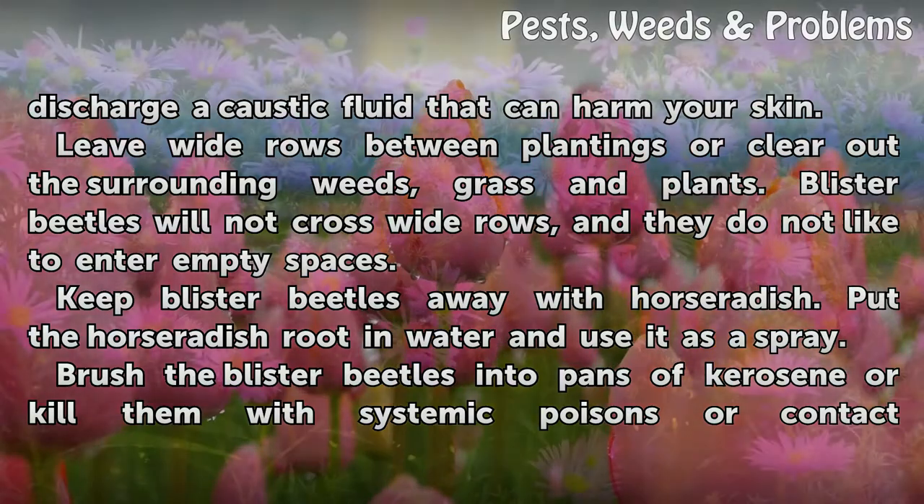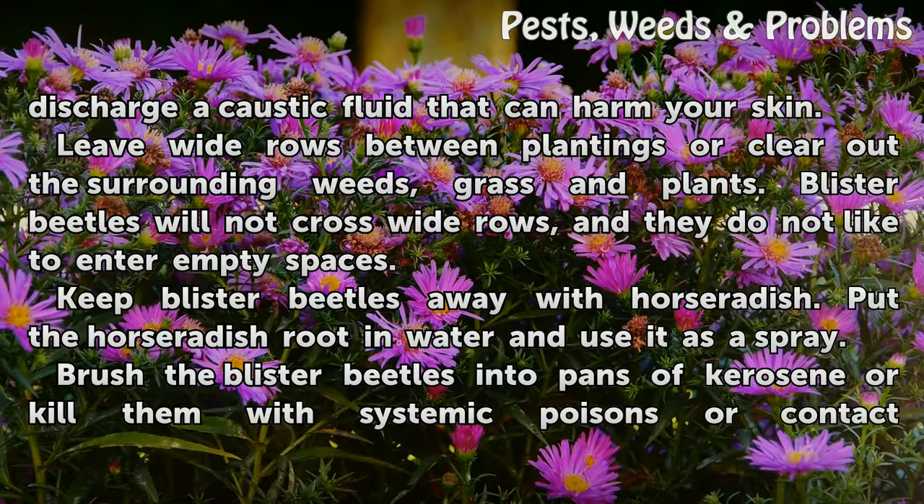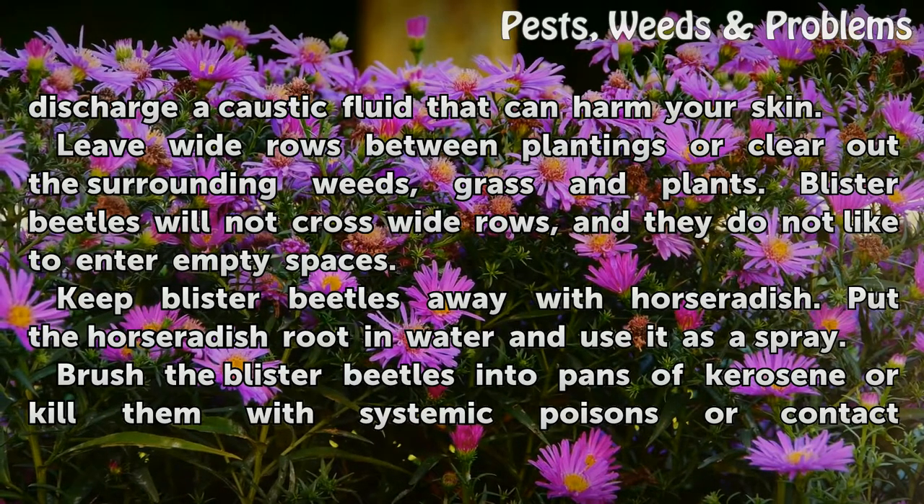Leave wide rows between plantings or clear out the surrounding weeds, grass, and plants. Blister beetles will not cross wide rows, and they do not like to enter empty spaces.